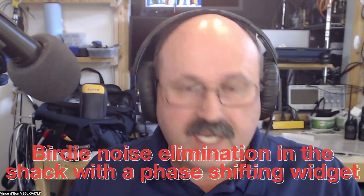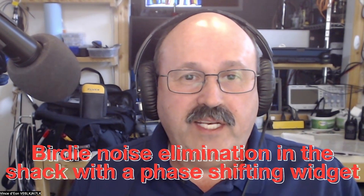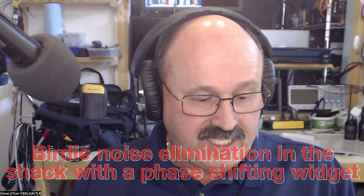Welcome to Vince in The Shack. I am on a frequency right now that's got a really nasty birdie. Let's take a quick listen to it. Isn't that awful? And if I was trying to work a guy that was just right adjacent to that signal, it would be kind of tough, right?